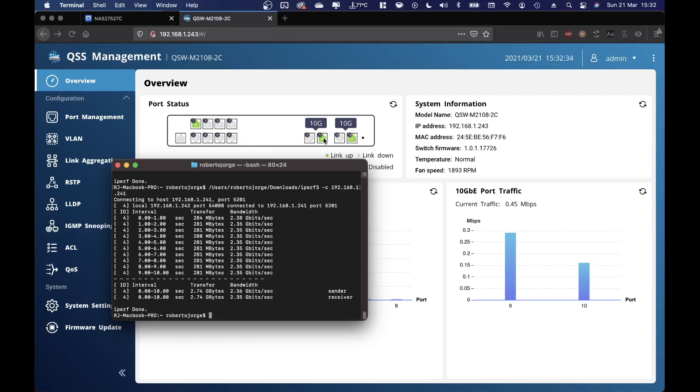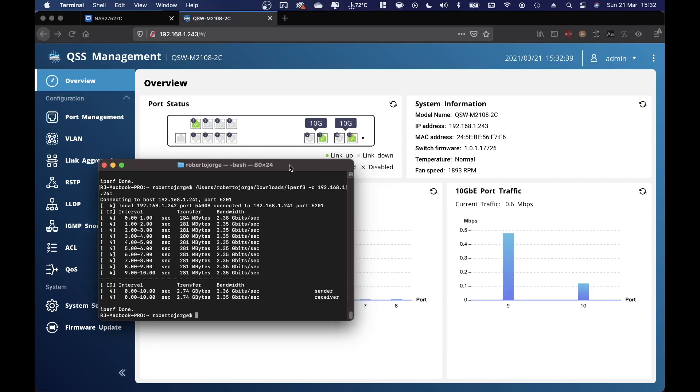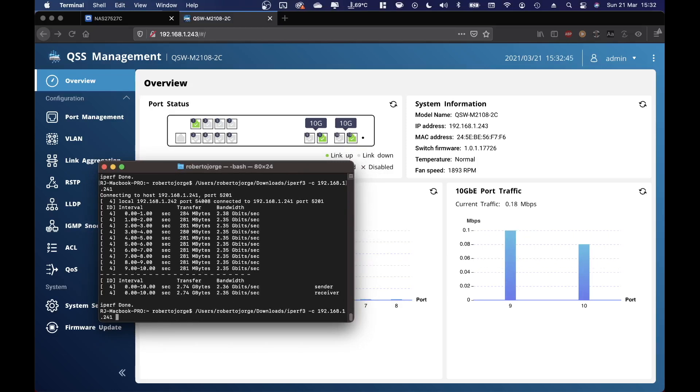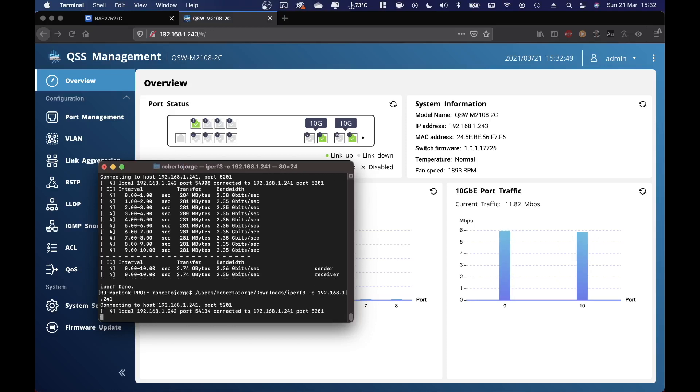Now let's go for the 10 gigabit test — I'm going to disconnect and reconnect. Okay, so we are connected at 10 gigabit on the computer and 10 gigabit on the QNAP NAS with 10 gigabit connectivity. Let's run the iPerf command again and go for it.